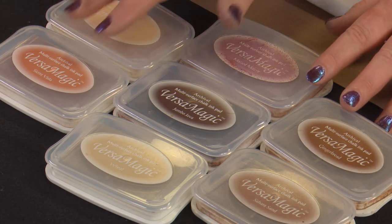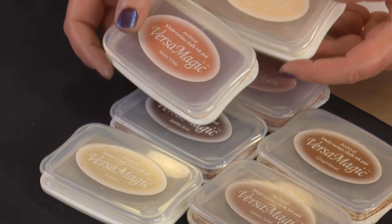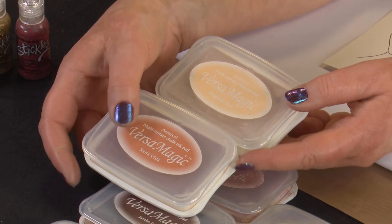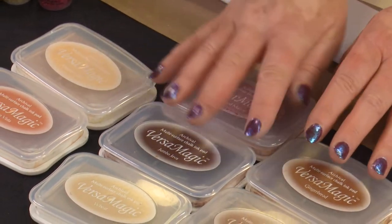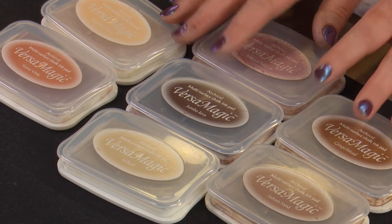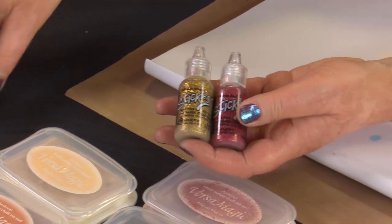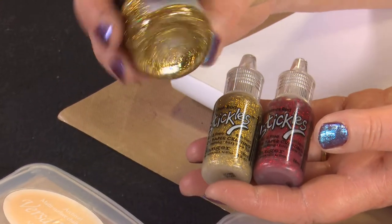I'm going to focus on Magnolia Bud and a bit of Sierra Vista. These are two colours that only come as the large size of the pad — they don't come in the dewdrops — but we do have them on the website in the larger size. We'll also be using some Christmas Red and Golden Rod Stickles, and some of the new Stickles Glitter Gel — this one is the Supernova.